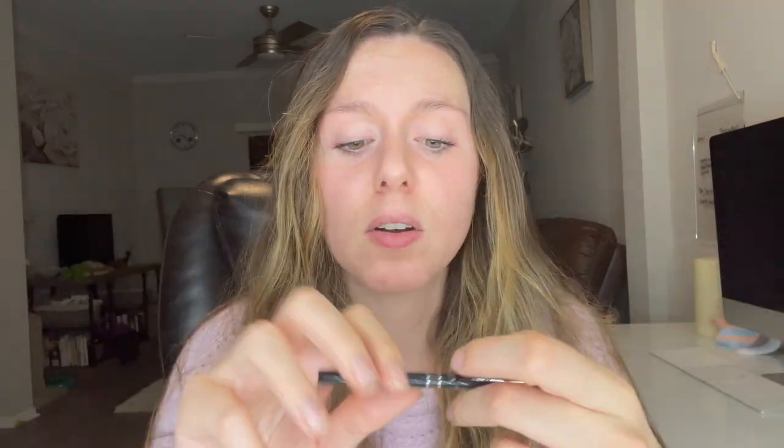Now that we've got the clear brow gel on, I'm just going to let this sit and dry down. I have colored my brows in while it's still wet, but I prefer it dry — it just makes it a little bit easier. I'll check back in about five minutes. My brows are now about 75–85% dry; it's okay to go in when they're still a little bit wet.